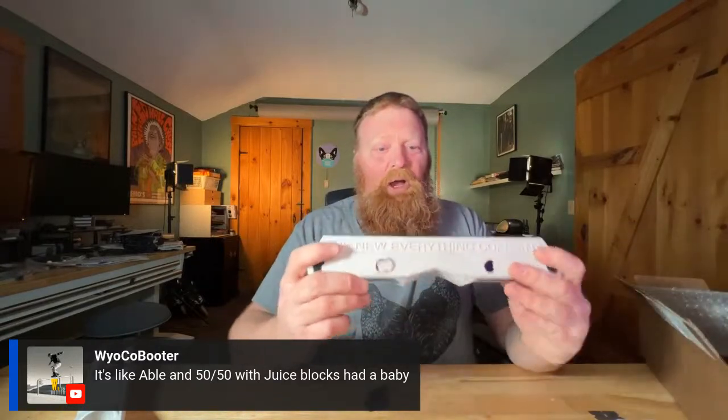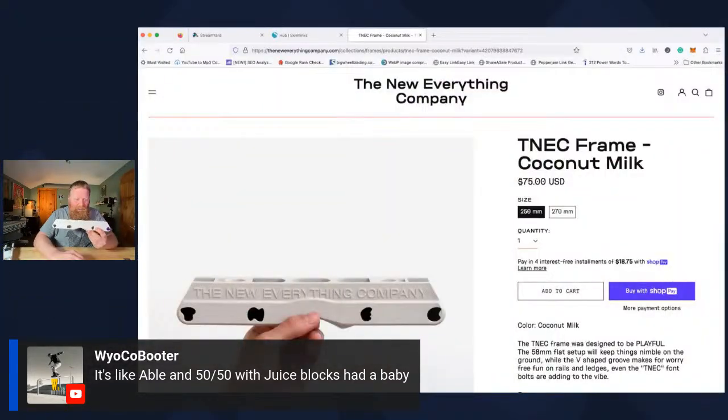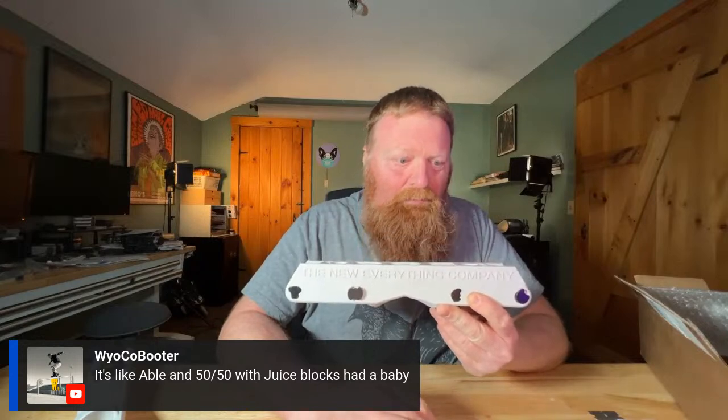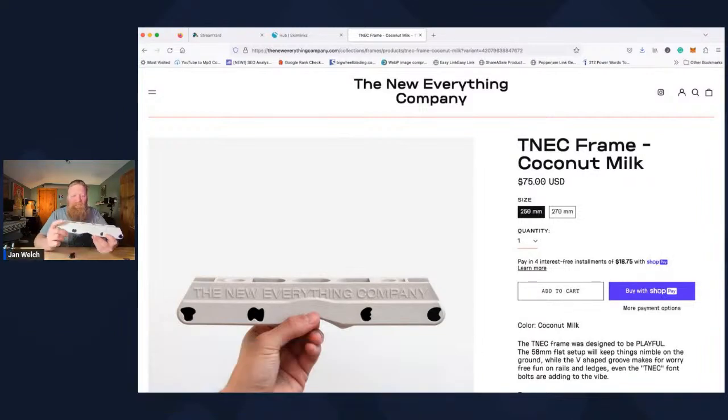These frames are $75 if you want to buy them — I have a link in the description below. They have two sizes: 250 millimeter and 270. These are the 270 millimeter because I wear a size 10 and a half, so I have the bigger frame. A 58 millimeter flat setup will keep things nimble on the ground while the V-shaped groove makes for worry-free fun on rails and ledges. Even the T-neck font bolts are adding to the vibe. I think it's pretty cool.